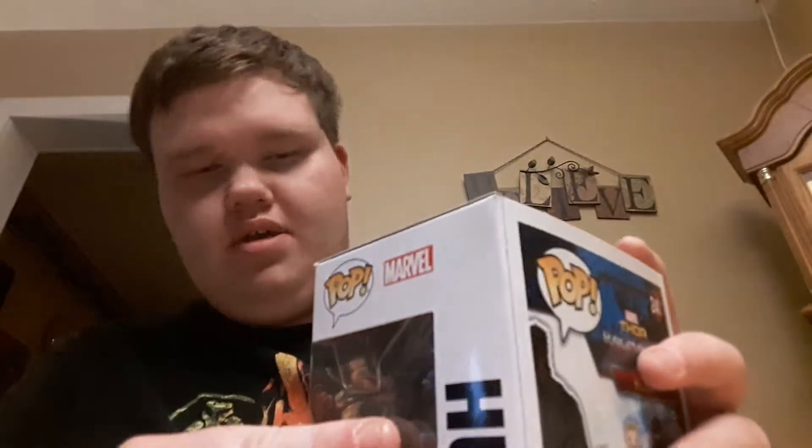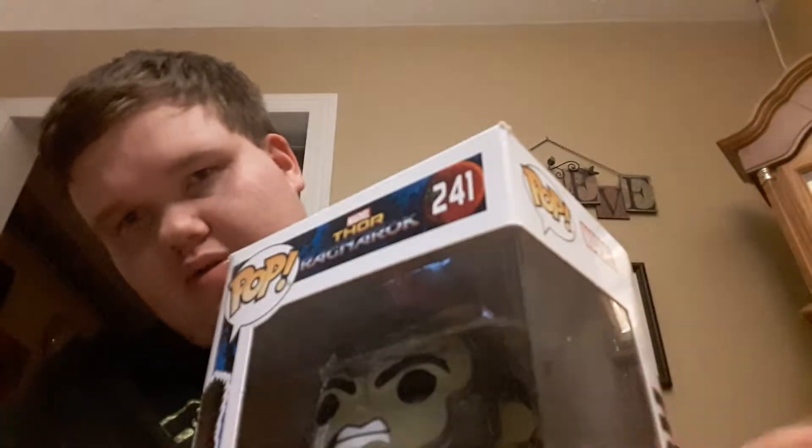What's up YouTube, my name is Bob Merson, and welcome back to Pop Reviews. This Pop Review is very, very cool. This is Pop Thor Ragnarok number 241, The Hulk.